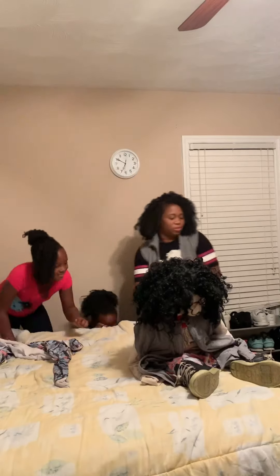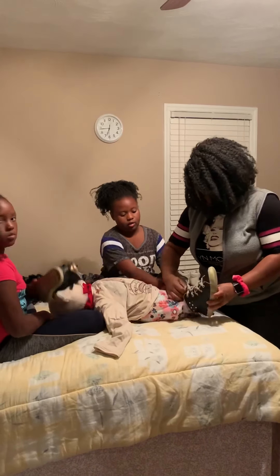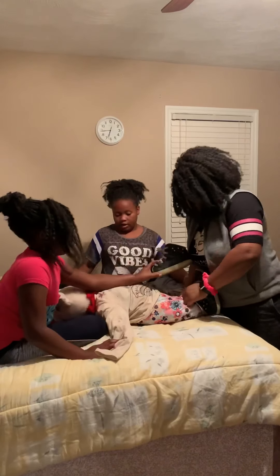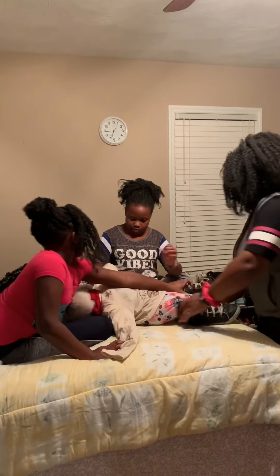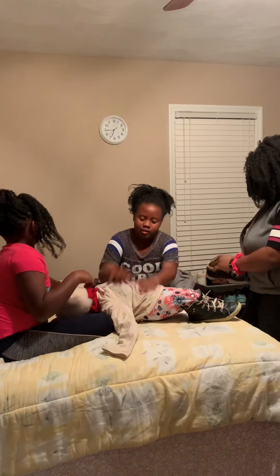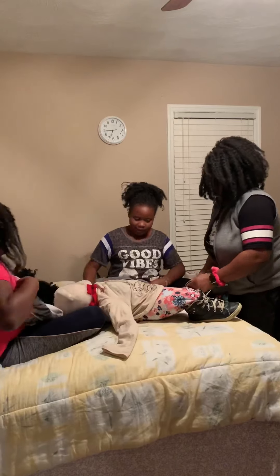We're almost done with this and you can probably see — it looks really cool!